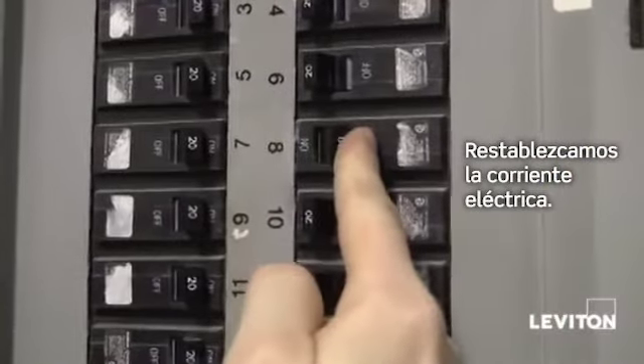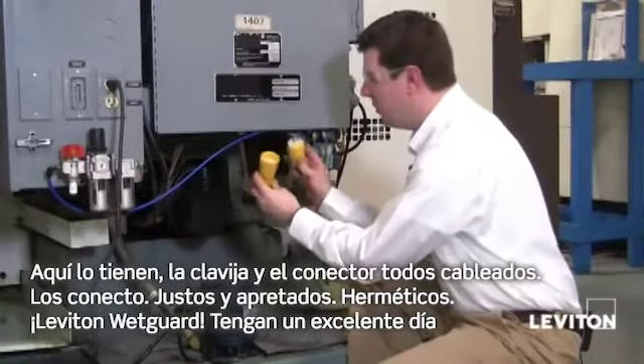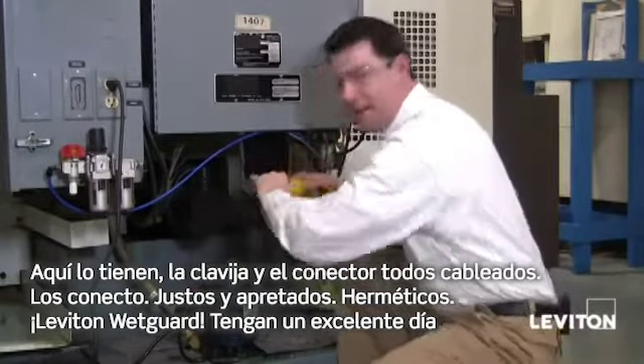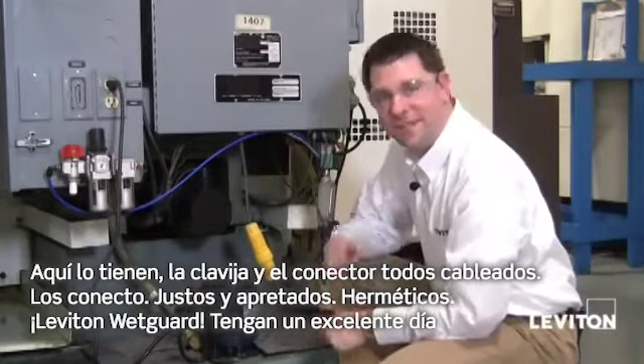Let's restore the power. So there you have it — my plug and connector all wired up. Plug it in, nice and tight, water tight — Leviton WetGuard. Have a great day.